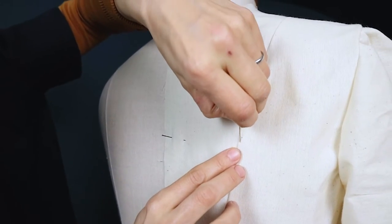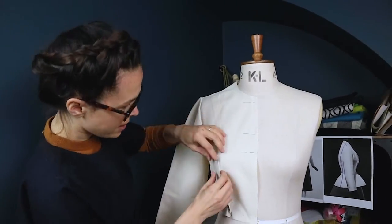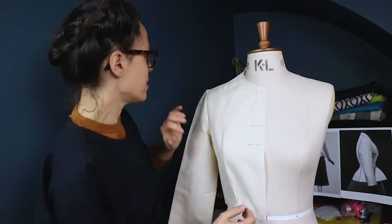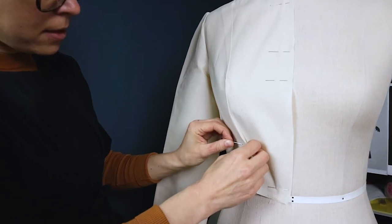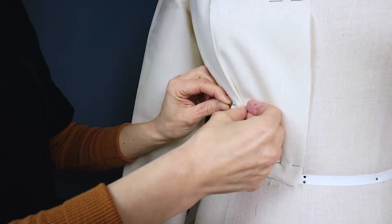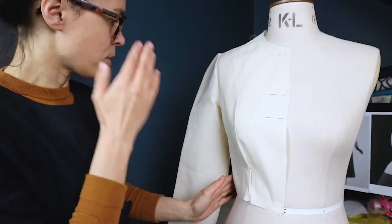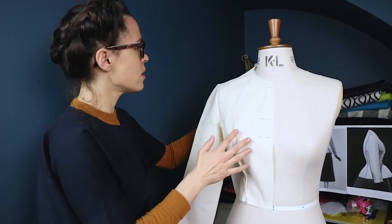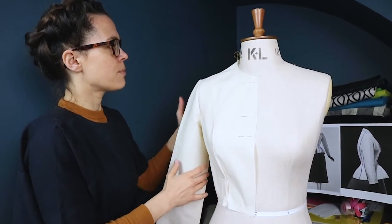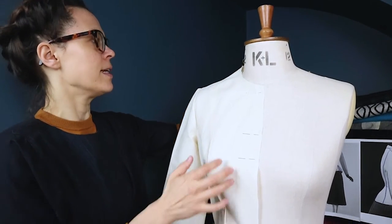I'm pinning the garment onto the dummy so I can take it off again. I've made it slightly tighter, and as I'm redrawing it later on I can even out everything. Once I take off the toile and put it on the table, I'll mark with a pencil how much tighter I've made it. It's quite nice and tight. The basic bodice in calico is done in wool really.